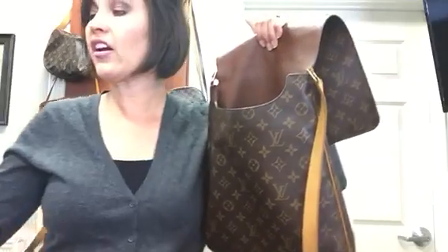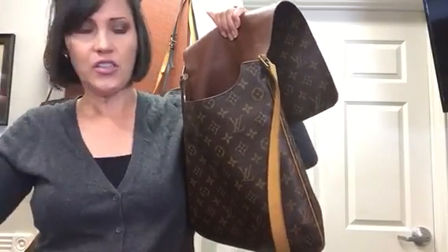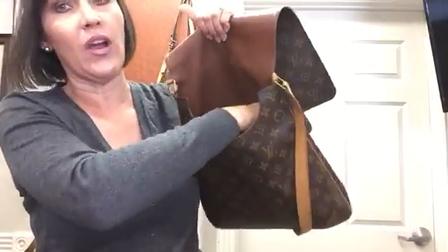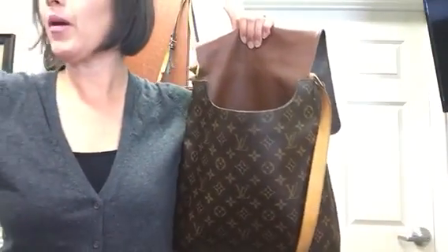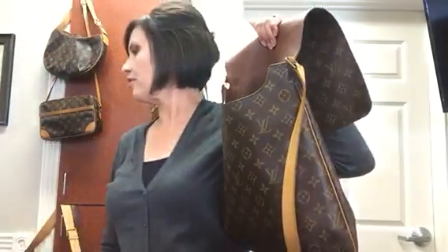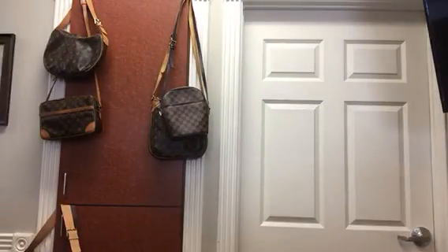I used to carry it in my little pochette but that was more steps to get to. If it has these pockets I like just having it right here. And then you can put your phone right here — I actually brought an extra phone to show you how it fits. It's an iPhone 6.